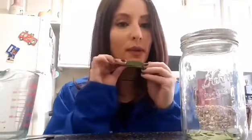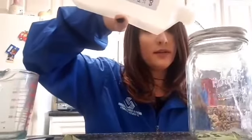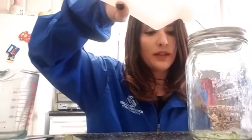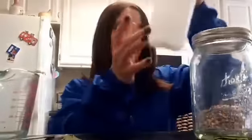For the first part of our project, we're gonna grab some of the leaves, cut them into tiny pieces, and put them inside of the glass jar. Then we'll grab the rubbing alcohol and pour just enough to cover the leaves, just like this.